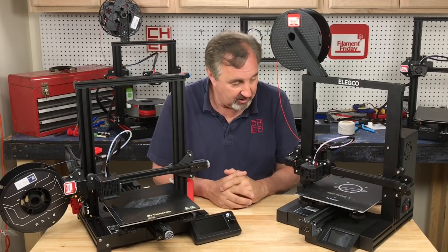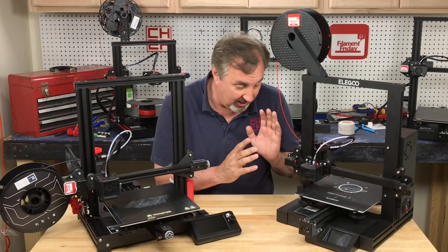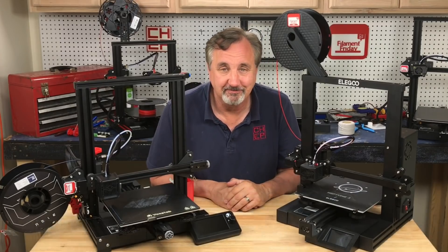If they can fix these parts availability issues I'll be more positive towards it, but overall I like the print quality. What do you guys think about all this? Let me know in the comments below. If you like what I'm doing here, check out some of the other videos popping up, and if nothing else click on that CHEP logo and subscribe. I'll see you next time, right here, at Filament Friday.